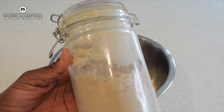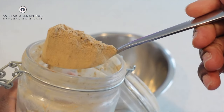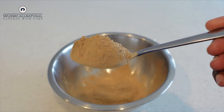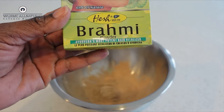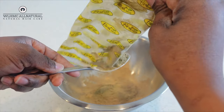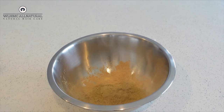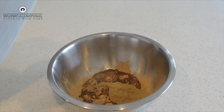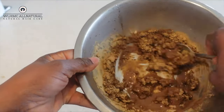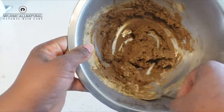Welcome back. In today's video I'm going to show you how to make an amla and brahmi powder hair mask for hair growth. This mask is going to help volumize and thicken your hair. Your hair is always growing whether you put on a mask or not, but what are you using to keep that hair on your head, to strengthen it, to retain the length and thicken it? These treatments make the difference.